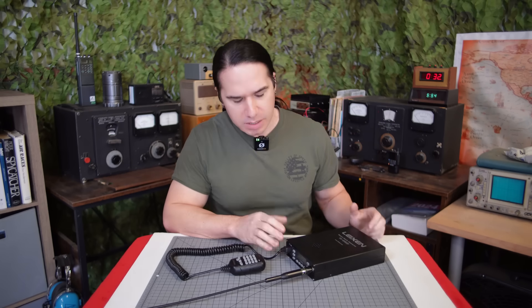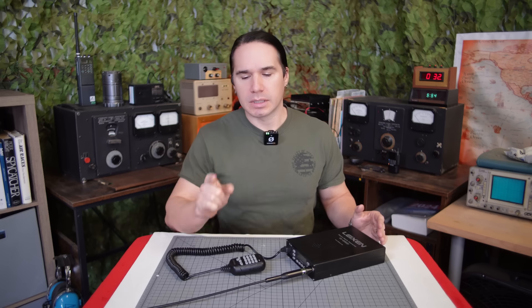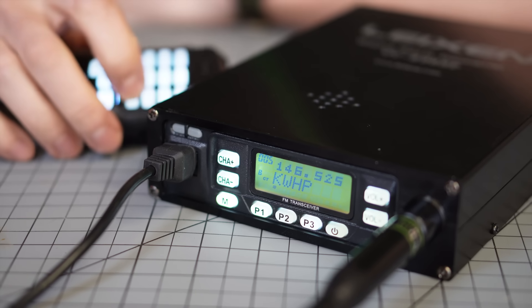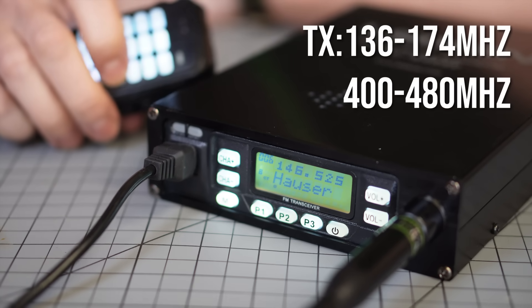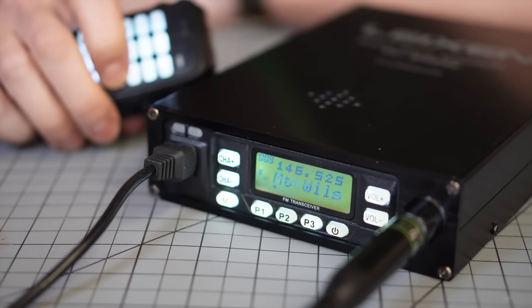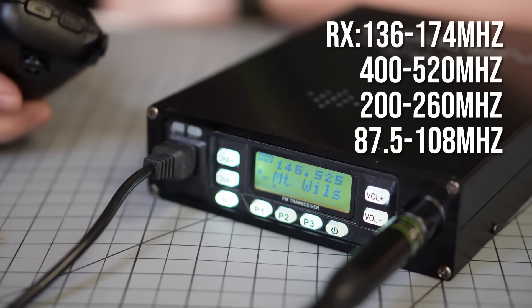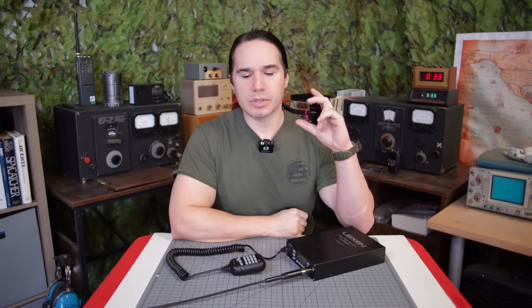That might be the same situation for you if you order it through AliExpress or something like that. Spec wise, this is a dual band transceiver — 136 to 174 megahertz VHF, and then 400 to 480 for UHF. It's a tri-power radio with three different selectable power settings: 4 watts, 10 watts, or 25 watts.